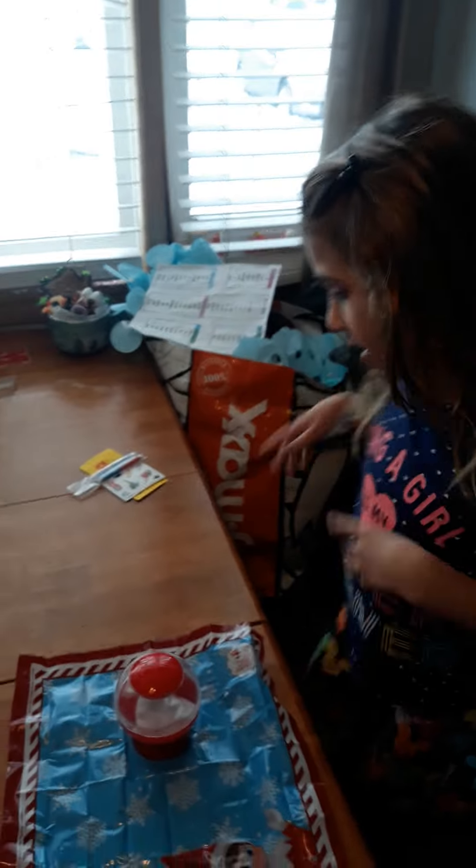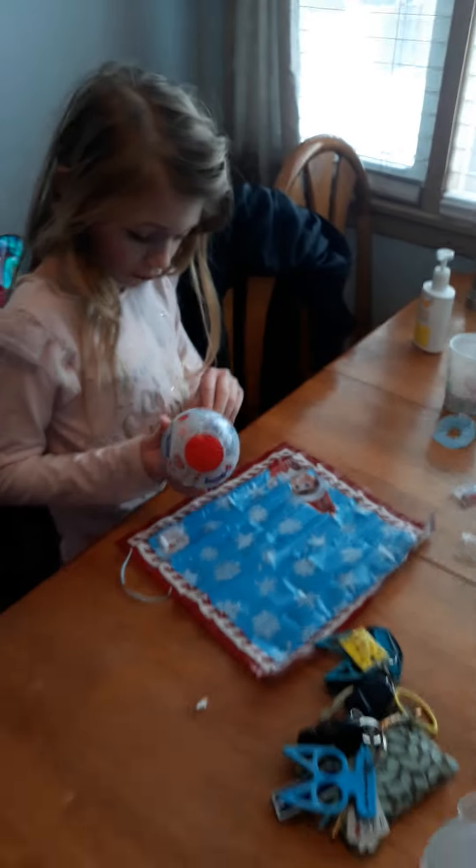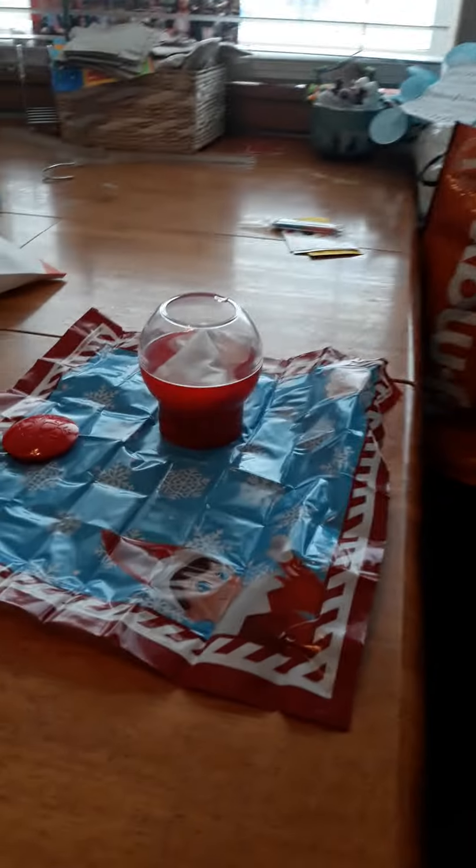What are you doing today? We're doing an Elf on the Shelf experiment. An Elf on the Shelf experiment? So pour this in — one cup. We have two cups of water here, so about halfway would be one cup.